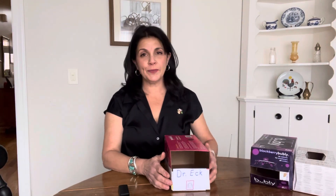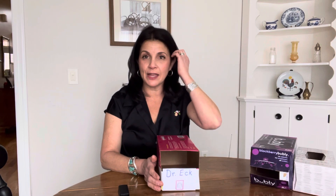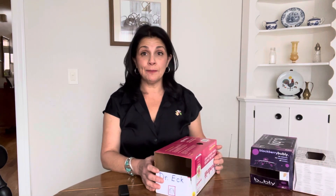Hi boys and girls, I hope you've been having a wonderful winter break. When we come back to class from winter break, we're going to be opening a post office center in our classroom. We'll use it to give notes to each other and eventually to give our valentines to each other. This is what the mailbox is going to look like, and I need each of you to make a mailbox at home with your parent and bring it to school.